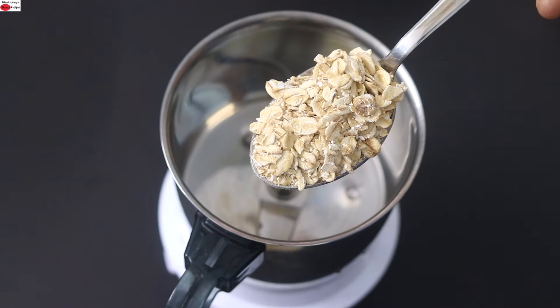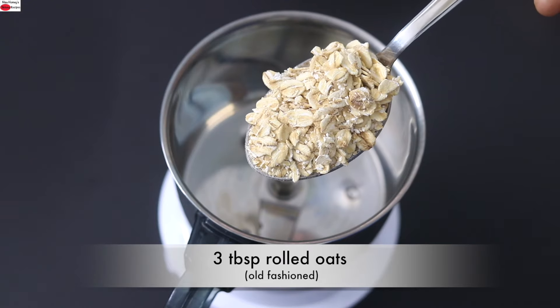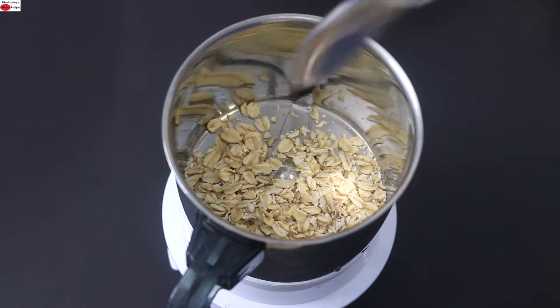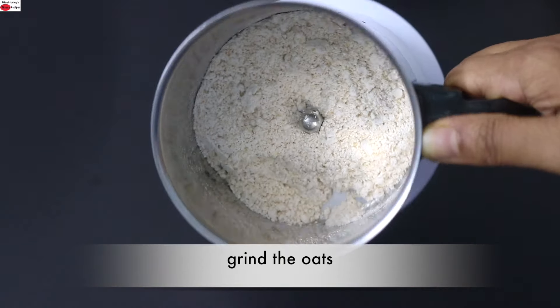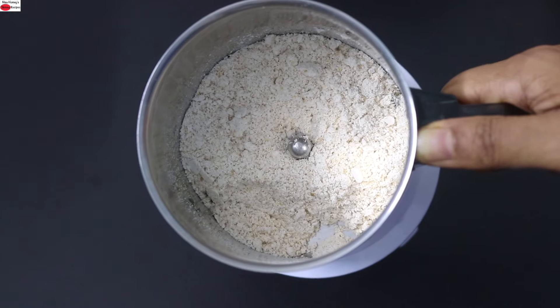To make the high protein oats omelette, into my small chutney grinder I'm adding in three tablespoons of old-fashioned rolled oats. I prefer to use old-fashioned rolled oats because it is high in fiber, and now I'm going to grind this really well. I have blended the oats into a fine powder and I'm going to keep this aside.